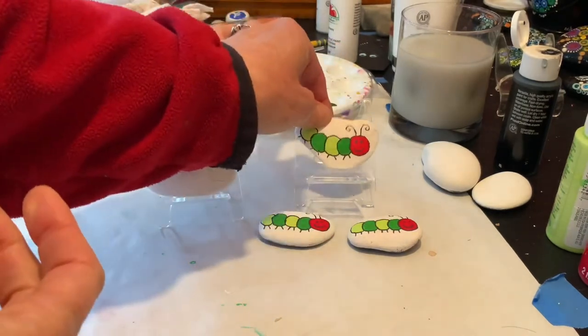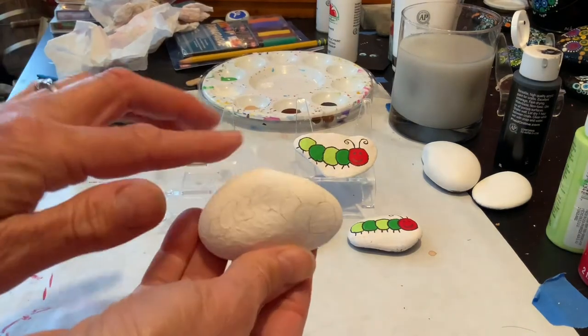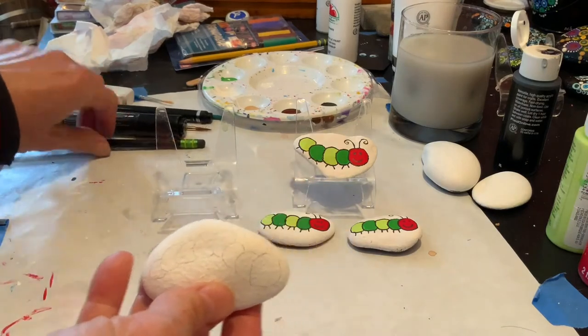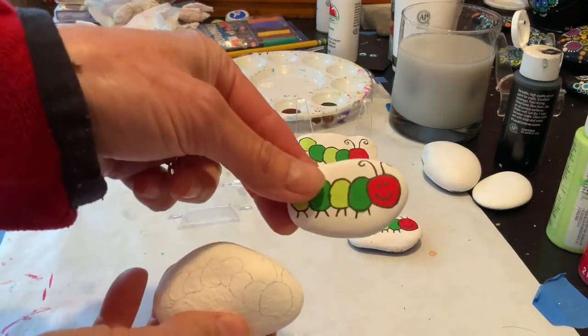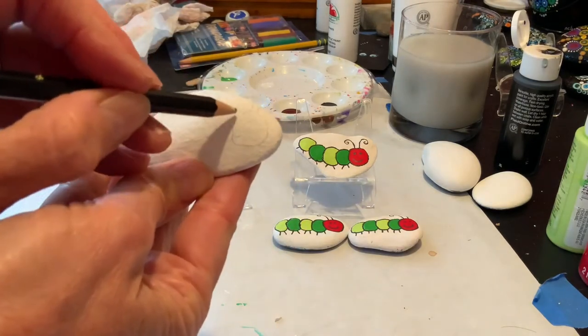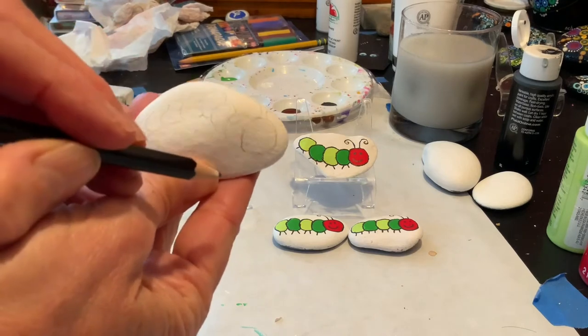Alright, so in order to start, I found an oval shaped rock. Almost any type of rock will do, as you can see. But oval is a good way to start. And I started by making a nice big circle for his head.